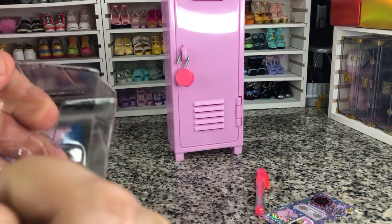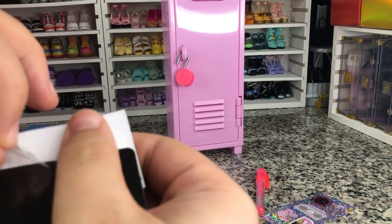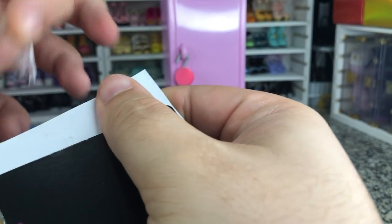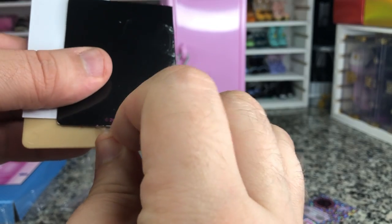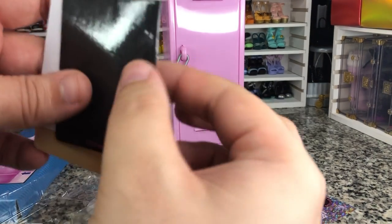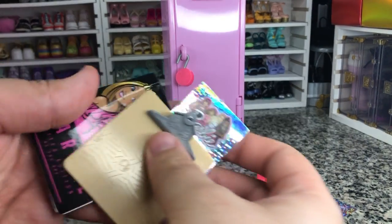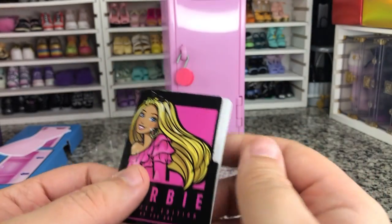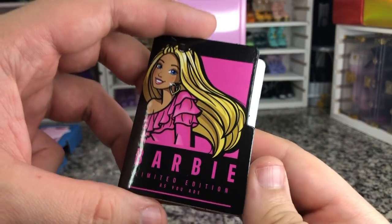I'm not loving the amount of tape that's on this stuff, just because it's a lot of paper that's getting kind of torn off. So we've got a little folder — like a file folder. The Barbie files, limited edition. Coming to a Bruce Willis movie near you.